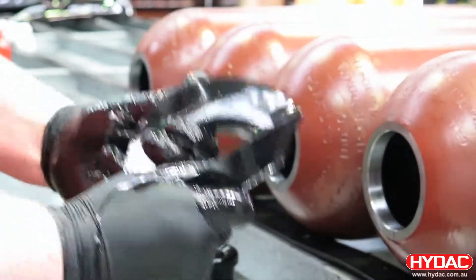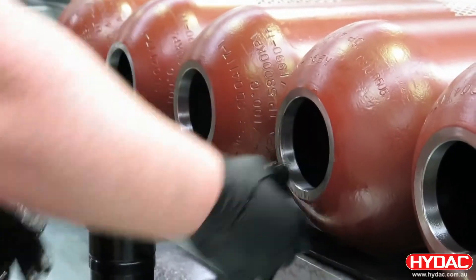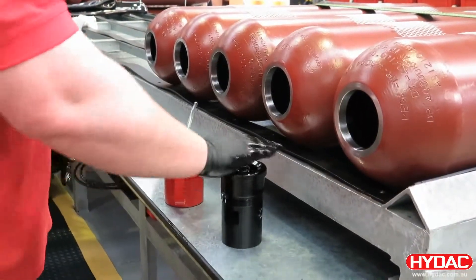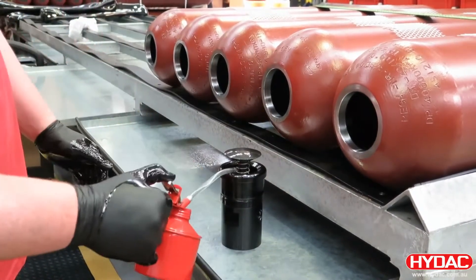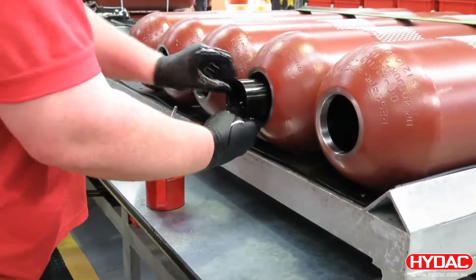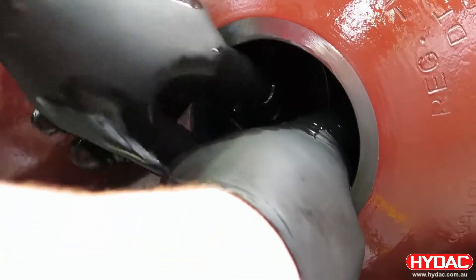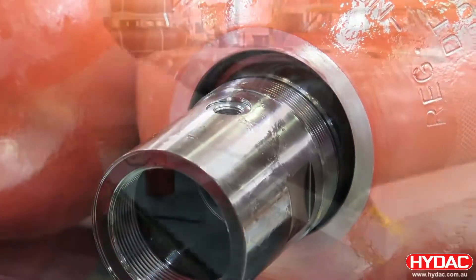Here we're lubricating the anti-extrusion ring and placing it inside the shell and preparing the fluid port assembly, lubricating the top of the poppet valve and the stem. This then gets inserted inside the accumulator shell. The fluid port assembly is then manipulated to pass through and sit inside the anti-extrusion ring, and the assembly is brought out through the hole.